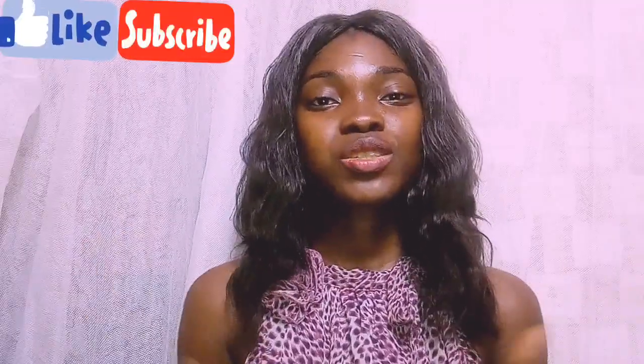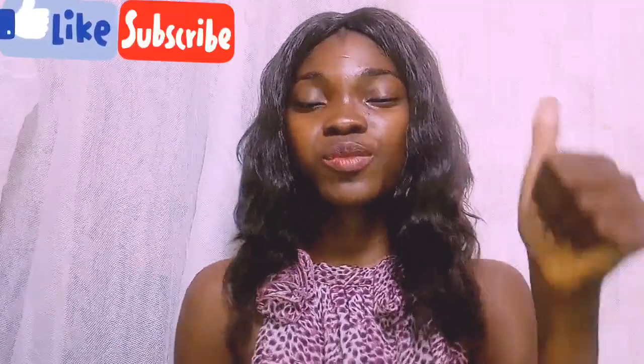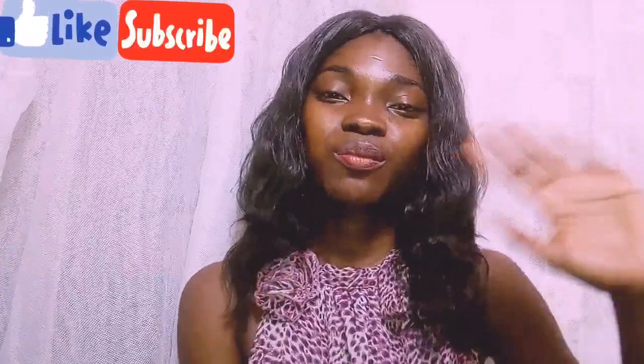That's basically what I have for this video. I'm really curious — how do you guys shampoo your hair and what is your shampoo process? Please make sure to leave that in the comment section down below. I hope you enjoyed this video, and if you did, don't forget to give it a big thumbs up, subscribe to this channel, and turn on the notification bell so you will be the first to get notified whenever I upload a new video. Thank you so much and see you in my next video, bye!